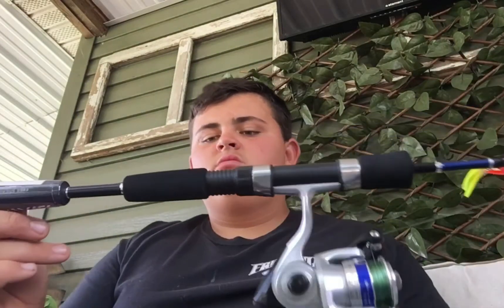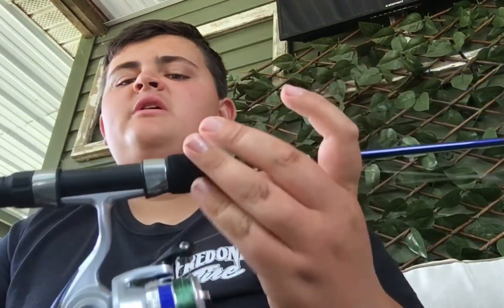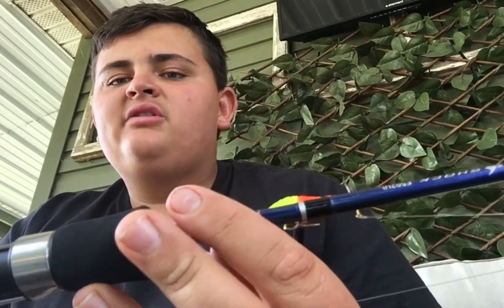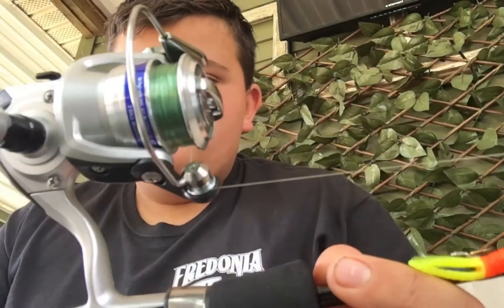I think it's like a metal graphite — I don't know, something like that. Weird, cool rod though. On the reel, you can switch from left to right — you just unscrew this knob, move it over to the other side, and it's right-hand. I like left-handed for spinning combos though.